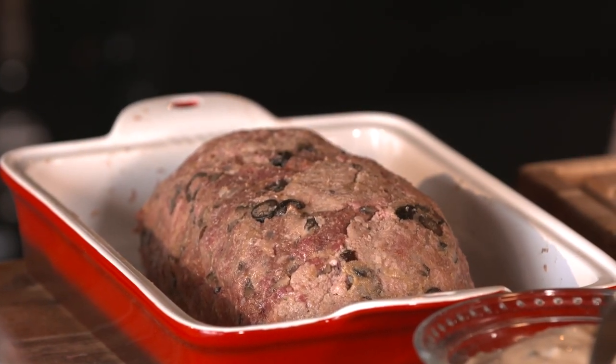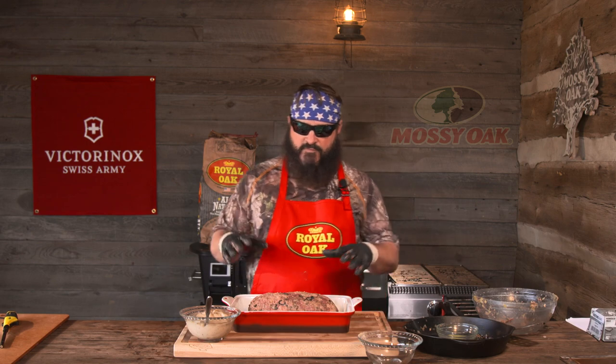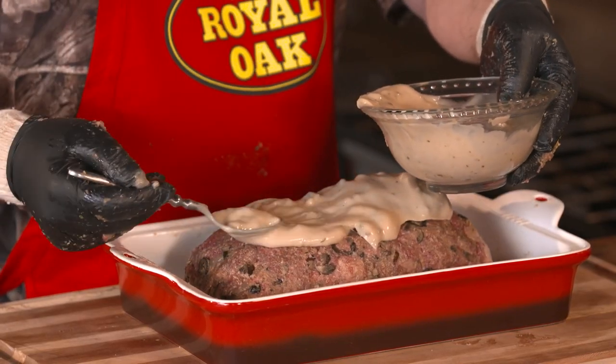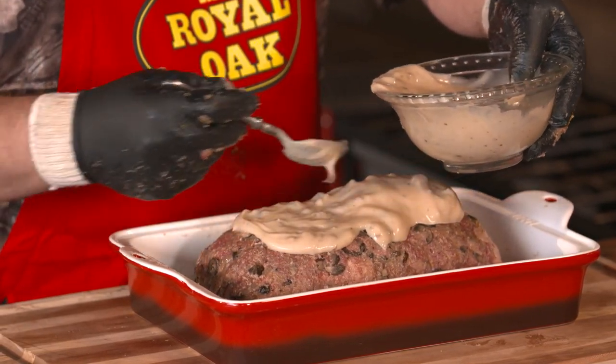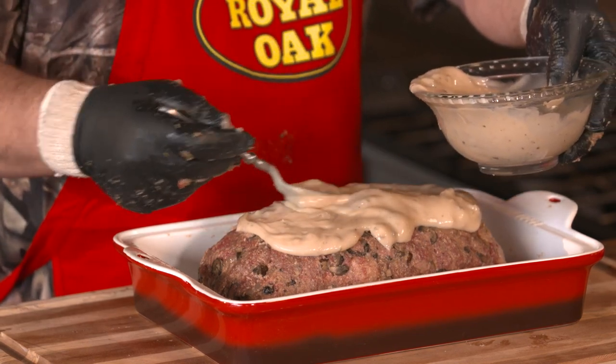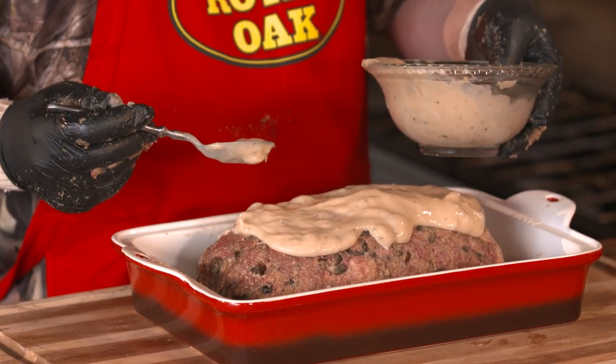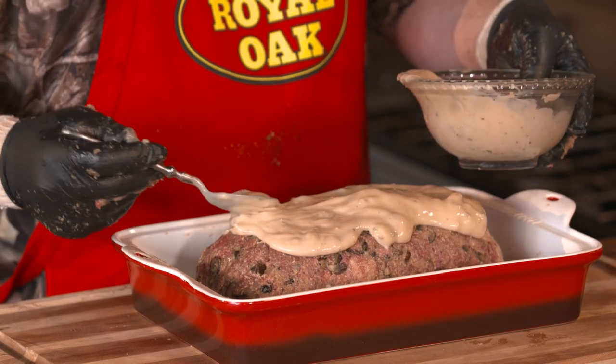We're going to smoke this until we have about a 165°F internal temperature on the meatloaf, and it's probably going to take close to an hour. Now that we've got the loaf made in the pan, we're going to top this thing with the roasted garlic cream and mushroom soup, and get it covered up really, really nice — really thick. Even the excess you have, you want it to go all off the sides, you want it to get in the bottom, because we're going to serve it over some ash mashed potatoes. Meatloaf and mashed potatoes — what better combination? We're going to go to the smoker next.